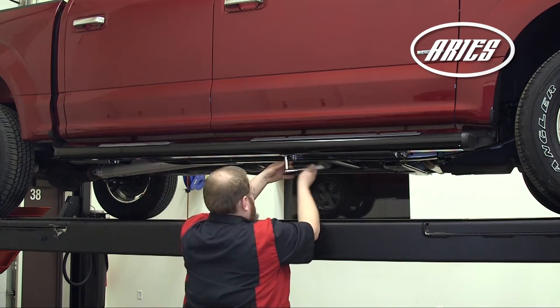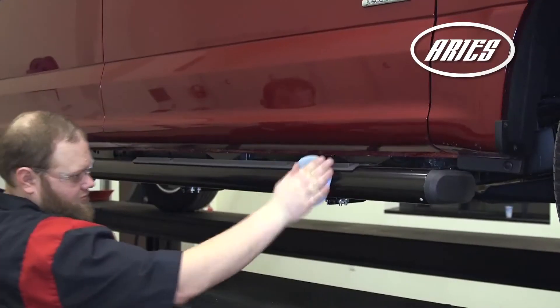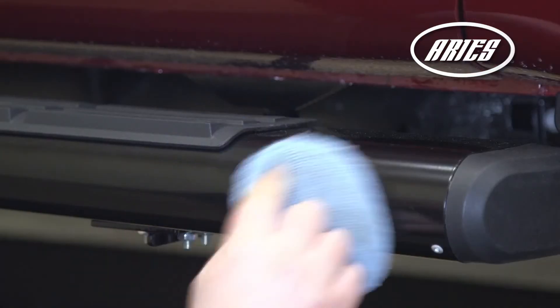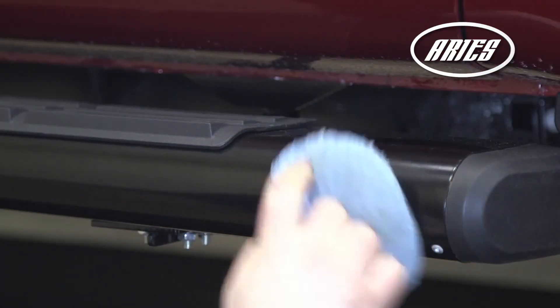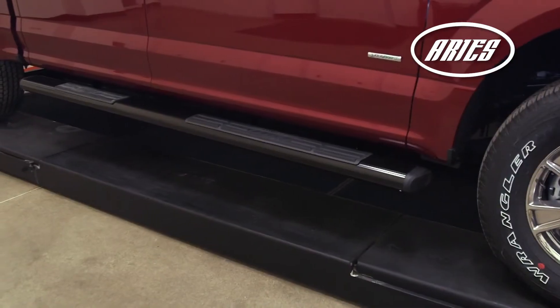Remember to do periodic inspections to make sure that all hardware is secure and tight. To protect your investment, we recommend you apply a layer of non-abrasive wax. Congratulations on the installation of your brand new Aries 6 inch oval side rails.